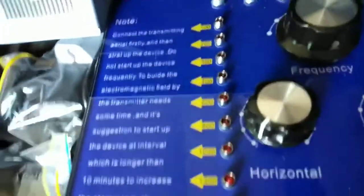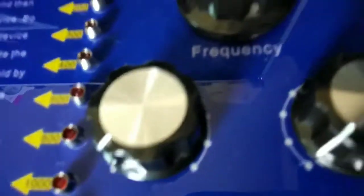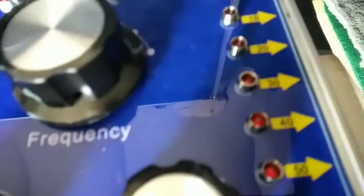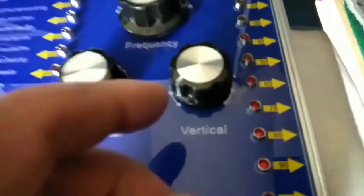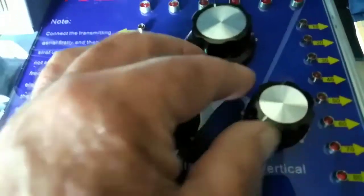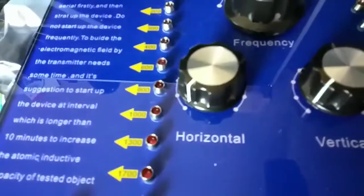You've got different settings. You've got a setting for vertical — how deep, how far you want it to go with it. All this here is for the vertical. Then on here you've got the horizontal setting. So wherever you set it down, whatever depth you want, how deep you want to go with it — you just turn the dial and go.